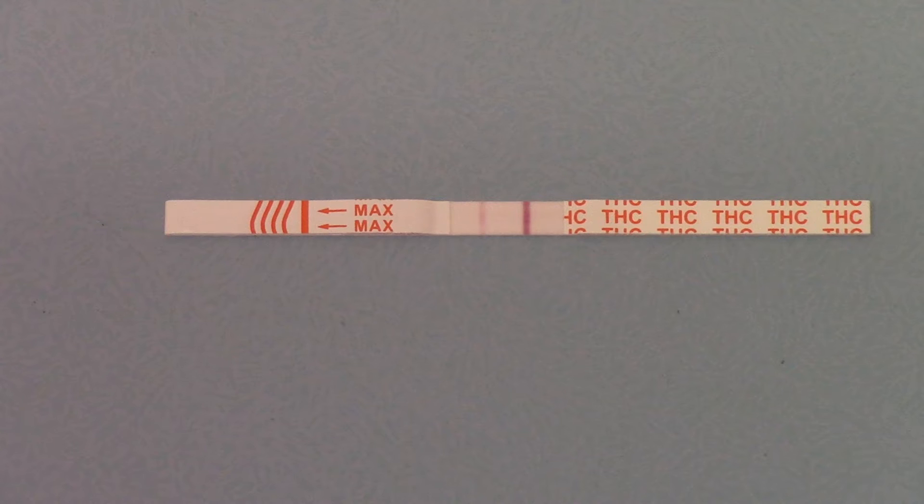Now we're going to talk about the advantage of screening down to 25 nanograms over 50 nanograms. We're constantly asked: if the cutoff for cannabis is determined at 50 nanograms, why screen lower? Because it's an illicit drug — there's no acceptable level. It's not like other tests where you have to determine what a significant level is before you'll consider the result positive.